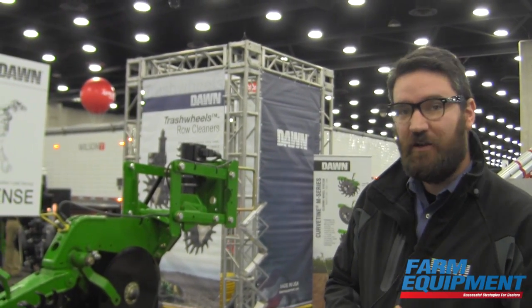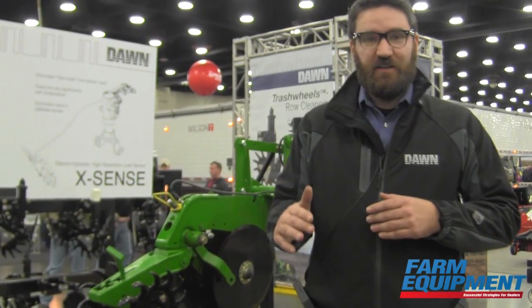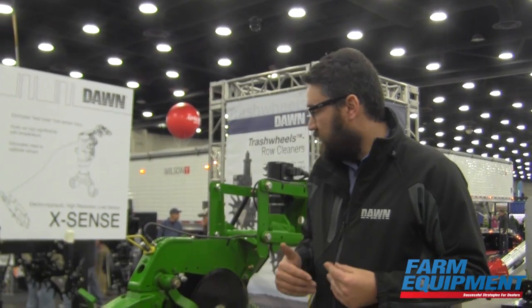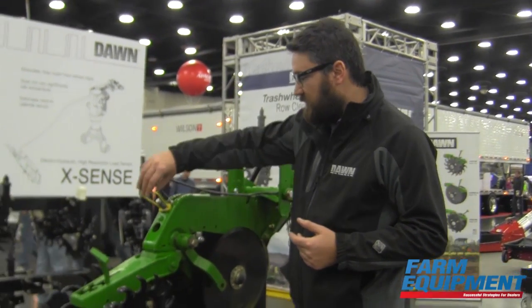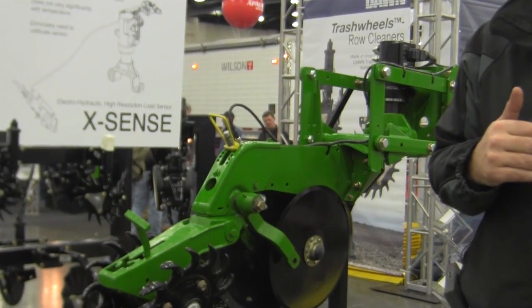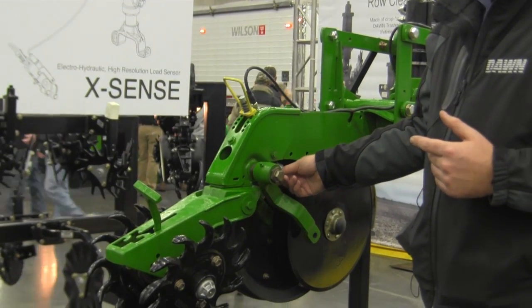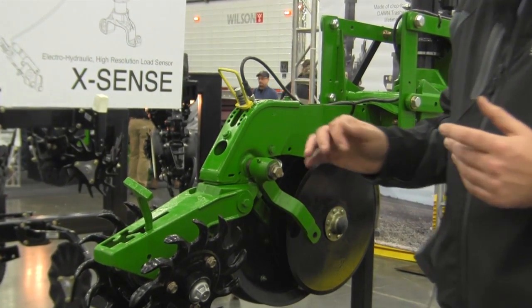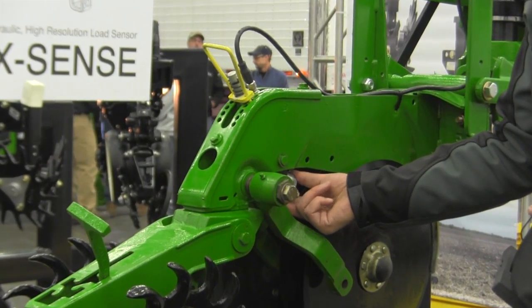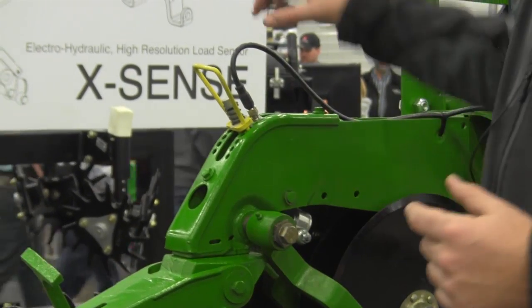It incorporates two elements which represent a dramatic increase in performance over the current state-of-the-art in down pressure control. Currently most devices on the market use a strain gauge type device to measure the downforce on the gauge wheels. The Xsense device is actually a fluid coupling, so you're taking the force on the gauge wheels and converting it into a fluid pressure.